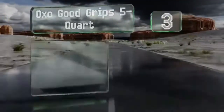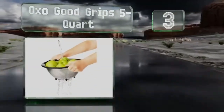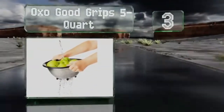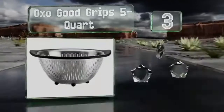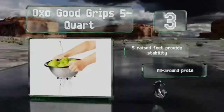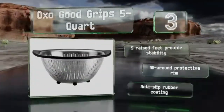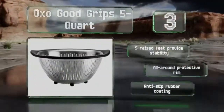Nearing the top of our list at number 3, the OXO Good Grips 5 quart is a solid choice for a busy kitchen. It can strain fruits, vegetables, and pasta efficiently and is conveniently sized to nest perfectly in the company's matching mixing bowls for compact storage. It includes 5 raised feet to provide stability, an all-around protective rim, and an anti-slip rubber coating.